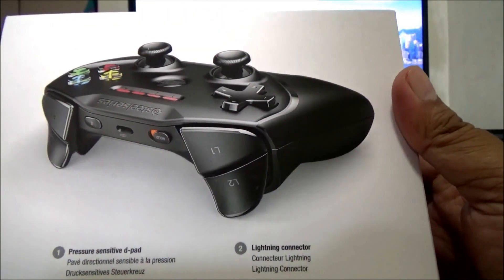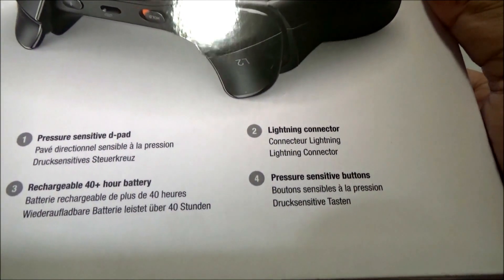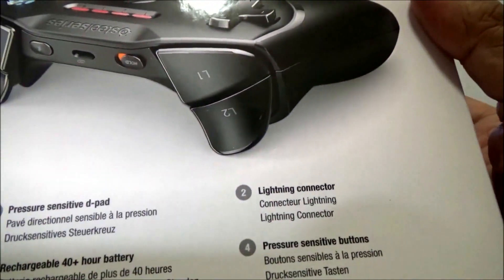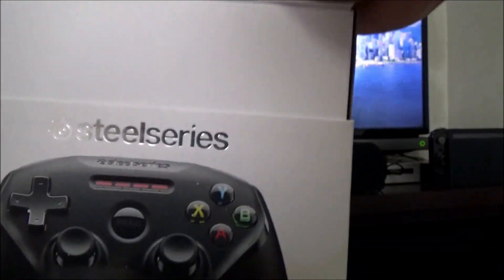Let's take a look at the specs — the packaging is really nice. Notably, it has pressure-sensitive d-pad and trigger pads, and uses a Lightning connector, so you'll need one of those — though if you have an iPad you definitely already do. It also promises 40 hours of battery life. Let's open it up and see what's inside.